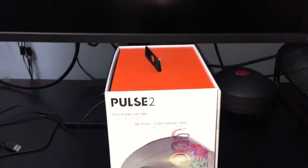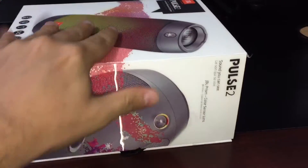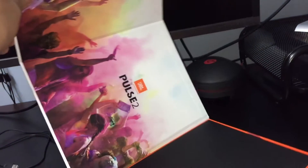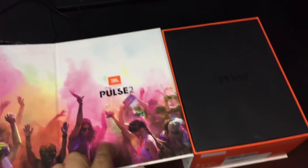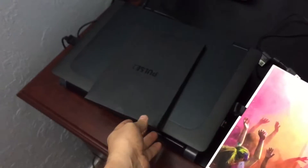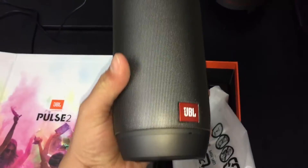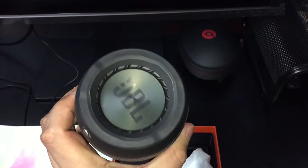In order to open this we have to put it like this — let's open this. Wow, Pulse 2! I like the design, it's very good. This is something interesting — wow, it's a little heavy but we can see how it looks.